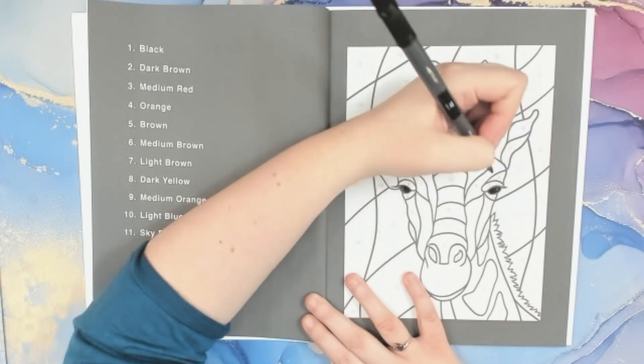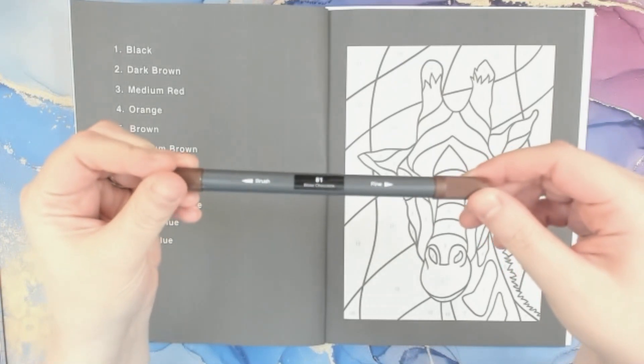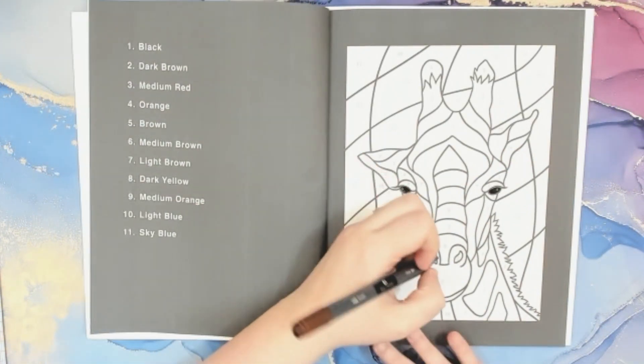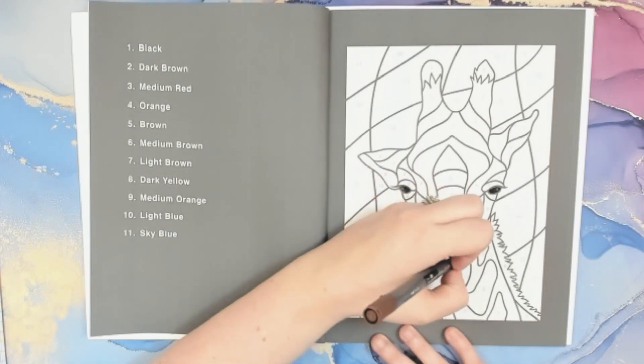That's it for number one. Number two is dark brown, so I'm using the Ohuhu dual tip marker number 81, bitter chocolate. So this morning my daughter asked me pretty much right away after breakfast — she's like, 'Mom, I want to color, will you color with me?' She ended up just wanting to draw, so I got her some paper and she drew while I colored for a little while. That was kind of nice to do a little coloring this morning.